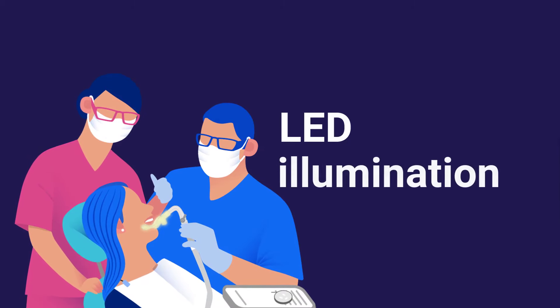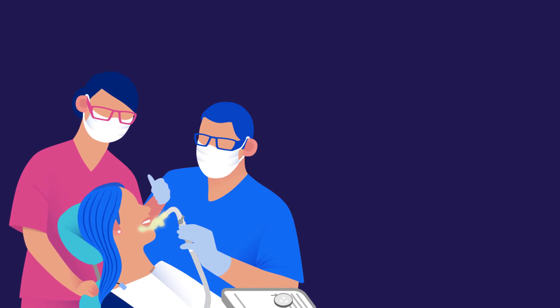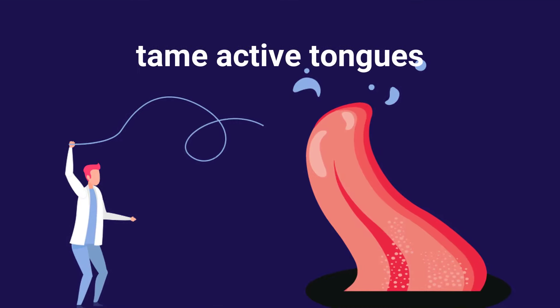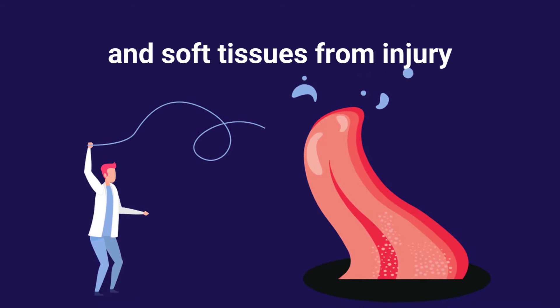See clearly with LED illumination. Confidently remove decay, contamination, and bacteria without fear of a procedure redo. Tame active tongues, protect the airway from aspiration, and soft tissues from injury.